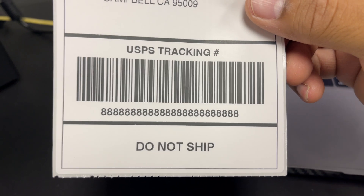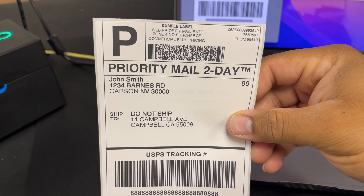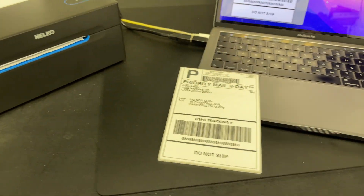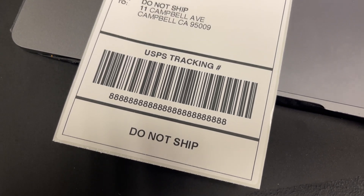The quality looks better than my Zebra printer, so I figured that out. If you want to see anything tested with this particular model, or if you have any questions, let me know. I'm probably going to do another video on Windows.